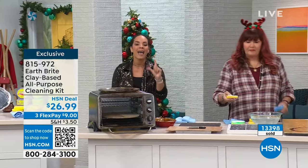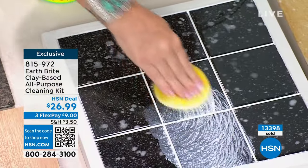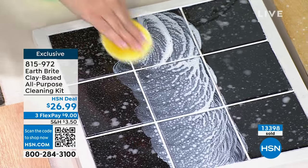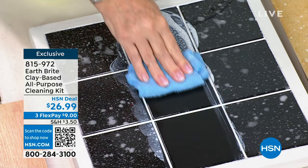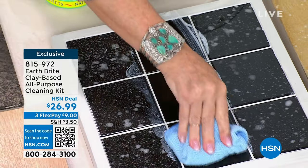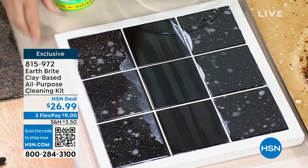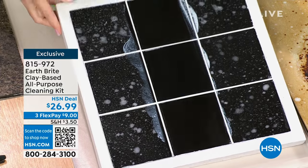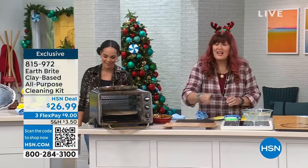Take it to the furniture. Remember, everyone gets two tubs at 10 and a half ounces, two sponges, and two microfiber towels. You take your wet sponge to your dry tub. If you want to add this to cart, you have 30 days to try it out. If you don't love the product, send it back. Try it right now for $9 with FlexPay. 815-972 is the item number. It's the clean, the polish, the protect — that polish lasts even longer, meaning less cleaning.